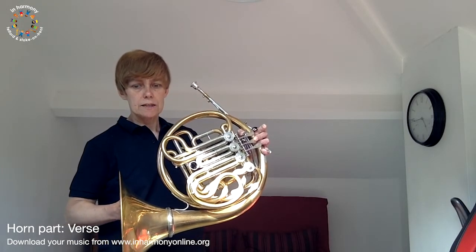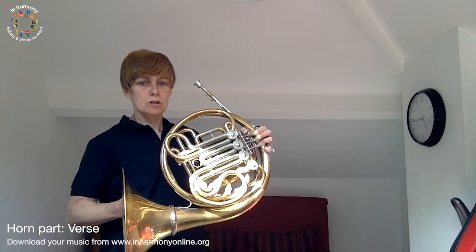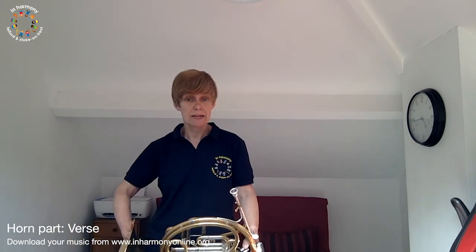So we go F sharp... back to F sharp. That would look like this with our valves. And it sounds like this — one, two, three, four. Then it just does exactly the same pattern again.